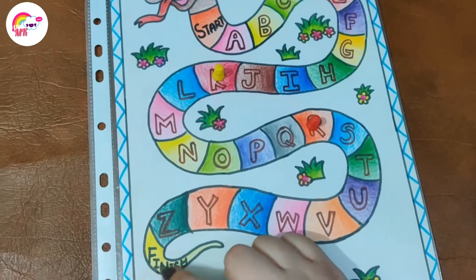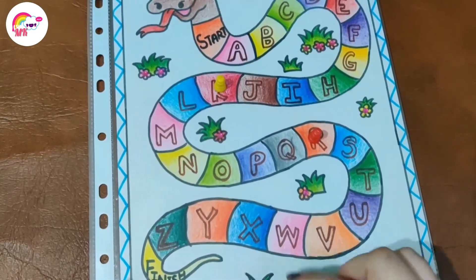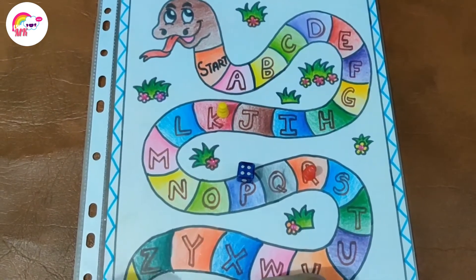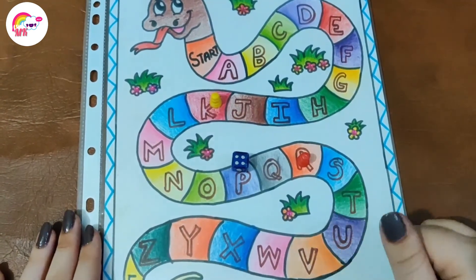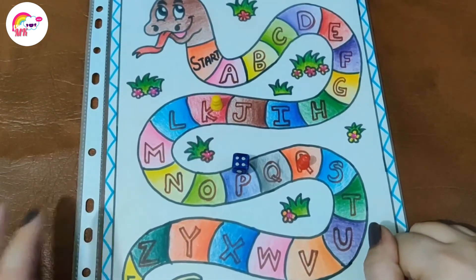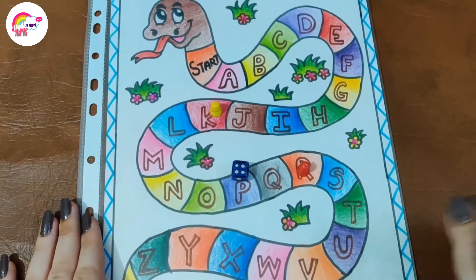So the player will win this game. Today is enough — I hope this video was good and you liked it. Please like this video and subscribe to my channel so that you will get more interesting ideas. Thank you for watching.